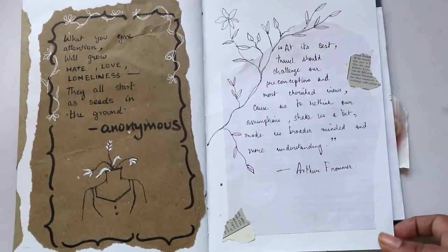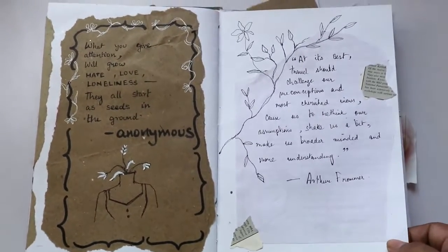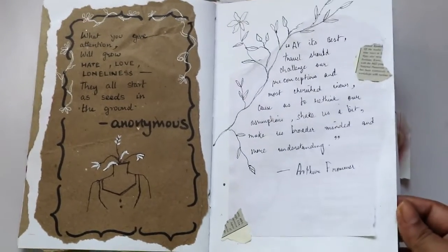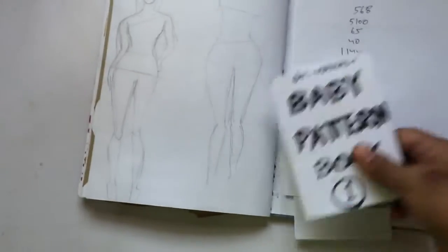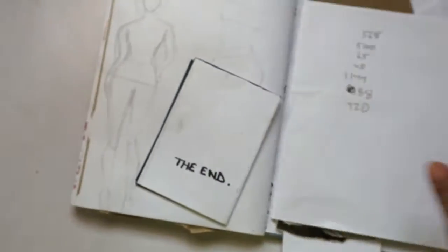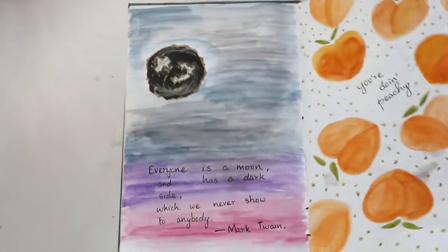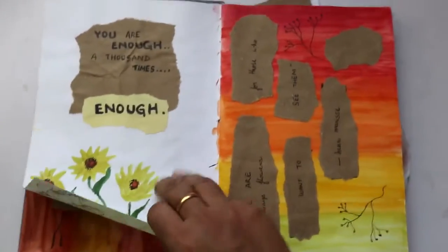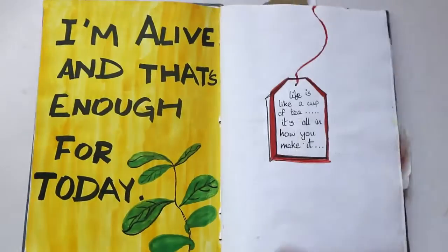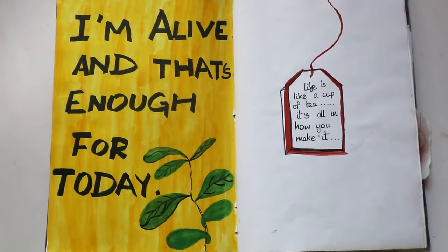I guess this is the end of the book! If you want to read all the written stuff, you can pause and read it. These signs you can get off my art website, and these are torn-out pages. That was the end of my sketchbook tour — I hope you guys enjoyed it and it inspires you to try something in your own sketchbook. Thanks for watching, and I'll see you in my next video. Till then, have a nice day!